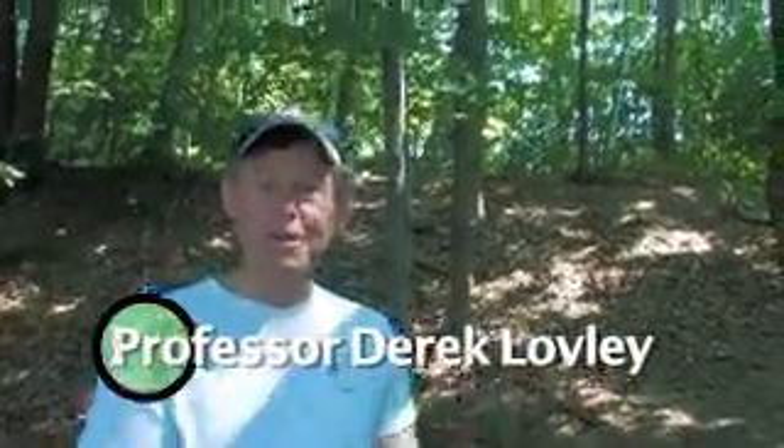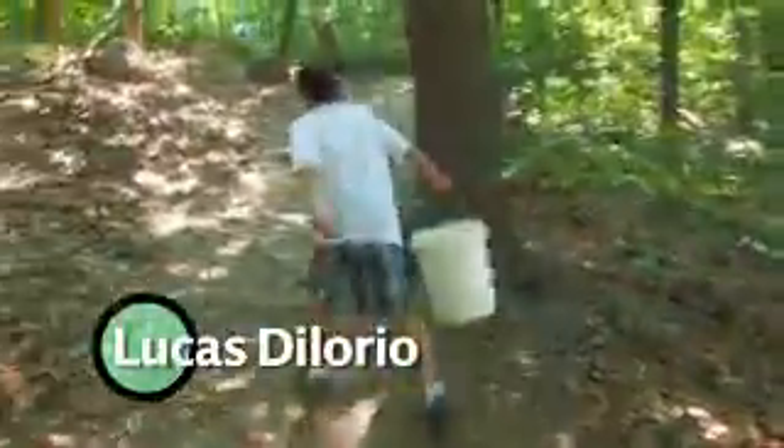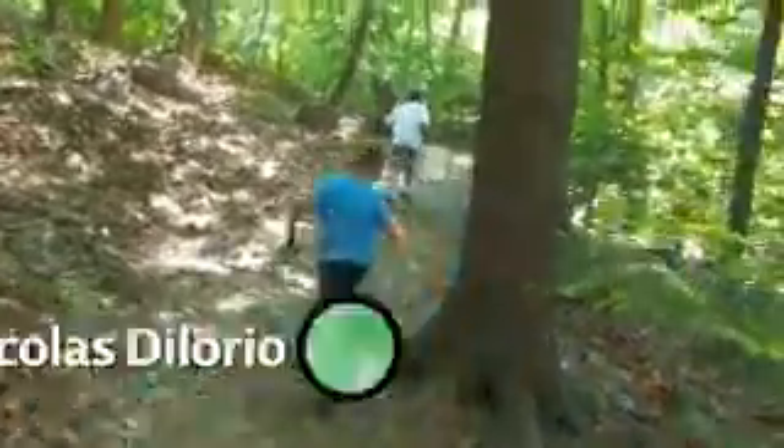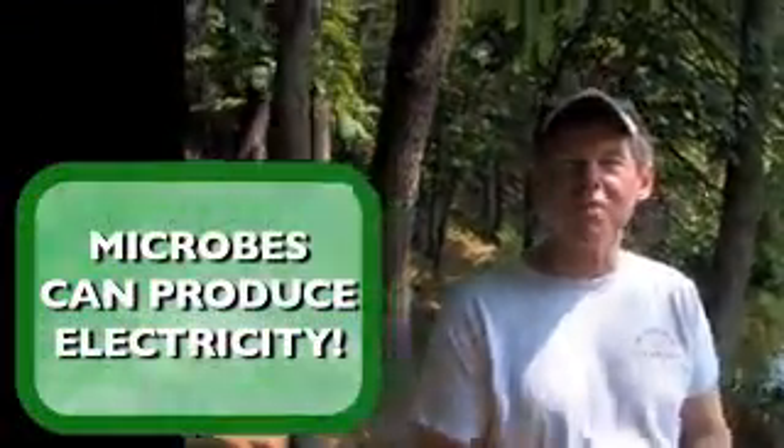Now we're going to go down to the pond and get some mud full of bacteria. We're at Puffers Pond in Amherst, Massachusetts. Today we want to get microbes to show how they can produce electricity.